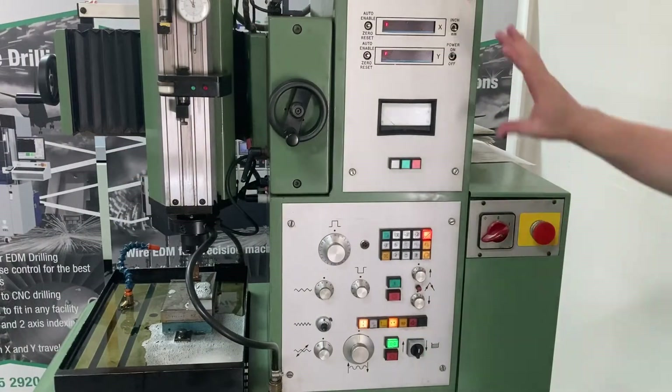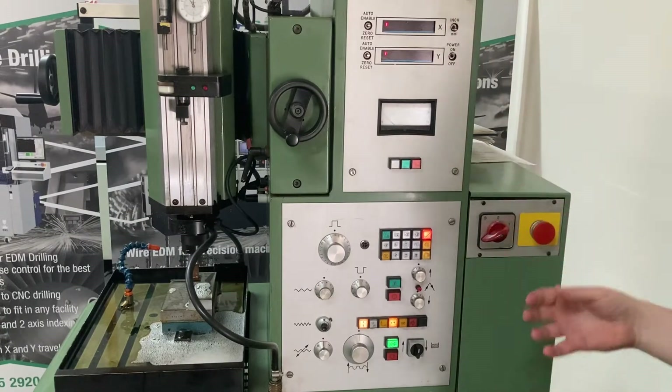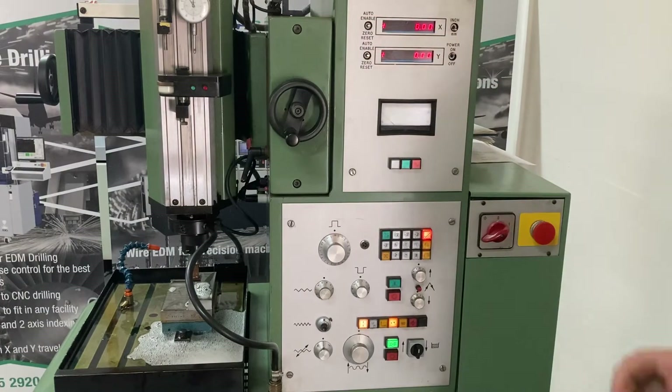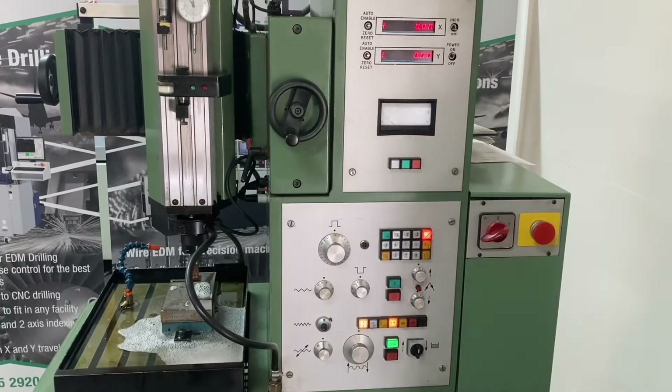I'm going to give you a quick rundown of the control panel. Starting at the top, this is our two-axis DRO. Unfortunately, it doesn't save locations when you cycle the power, so we're going to have to re-zero that every time we run the machine. We've got an ammeter here — that's great for having a look at what current you're actually pulling while you're sparking.